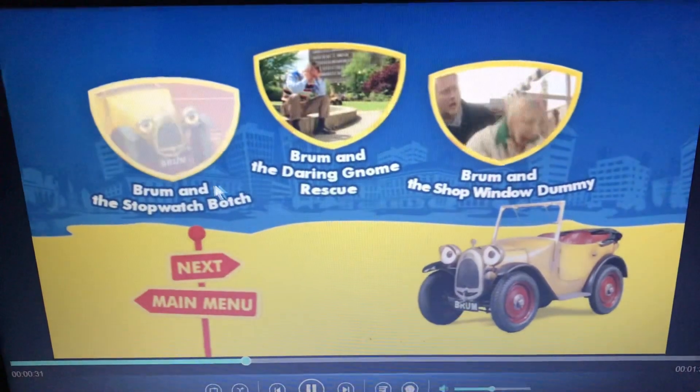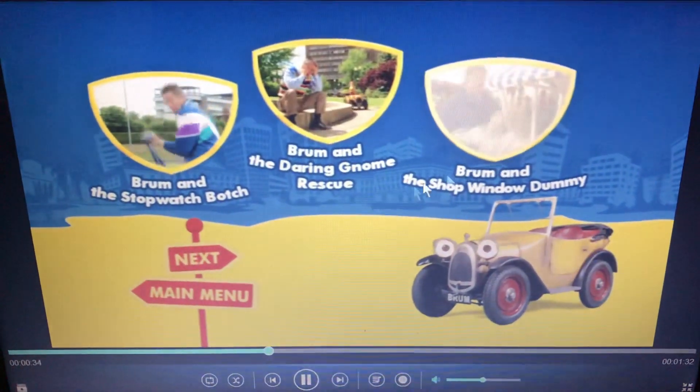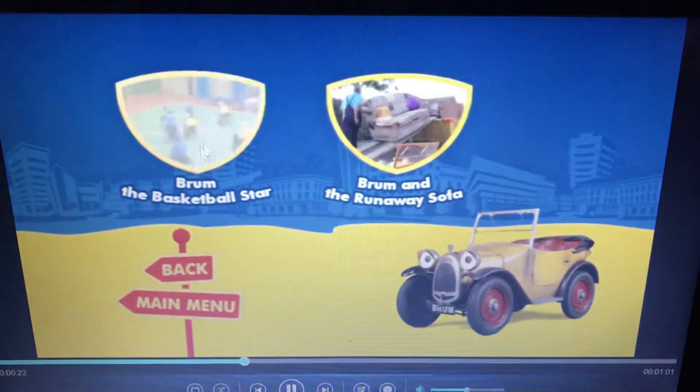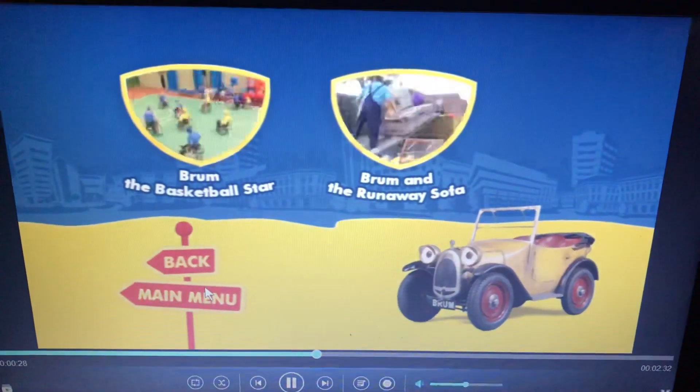We have Choose Episodes, and we have Bram and the Stopwatch Botch, Bram and the Dining Room Rescue, Bram and the Shop Window Dummy, and next: Bram and the Basketball Star and Bram and the Runway Sofa. And then the main menu.